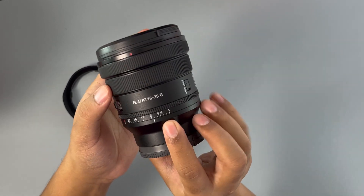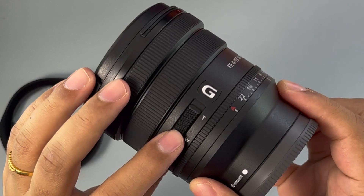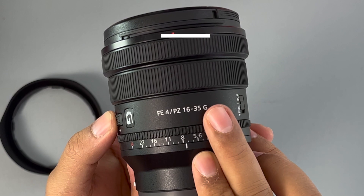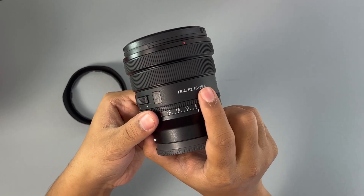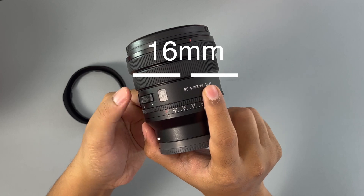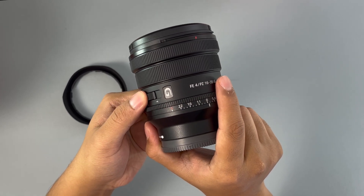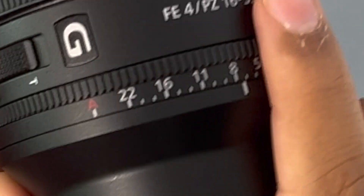Apart from using the zoom ring, you also have the TW button. When you push it towards T (telescope), the lens turns towards 35mm. When you push it towards W (wide), the lens turns towards 16mm. By holding it at the same position, you can actually create a cool cinematic effect of zooming in onto a particular subject.